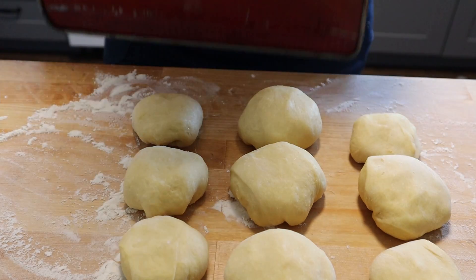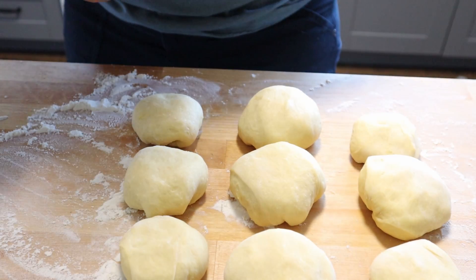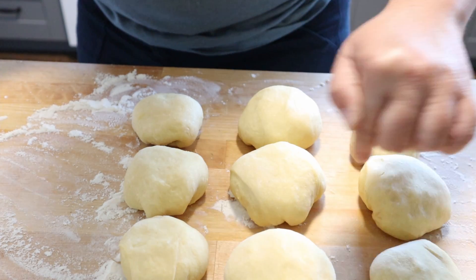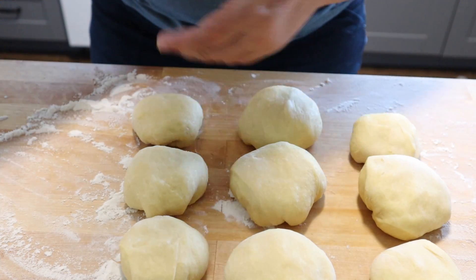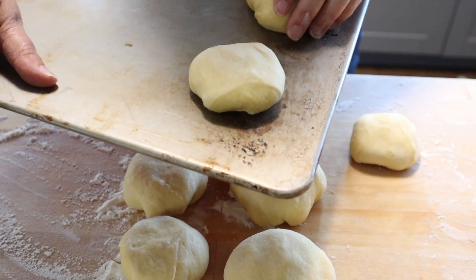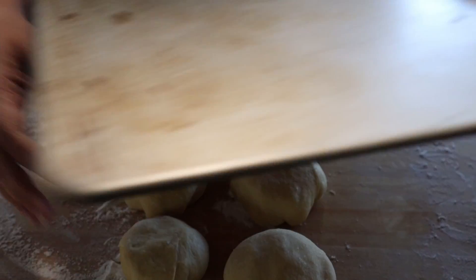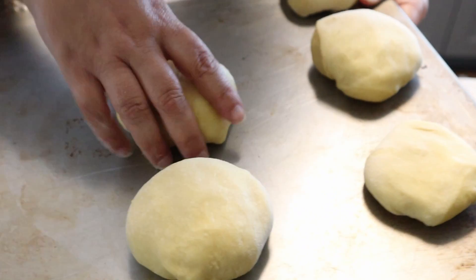What sets hamburger buns apart from dinner rolls is the fact that they are golden brown uniformly on all of the sides of the bun, as opposed to bread rolls which are golden brown on top and kind of doughy and spongy on the outside. To achieve this, we're going to place our rolls about an inch apart on this cookie sheet so they are their own individual little bun.